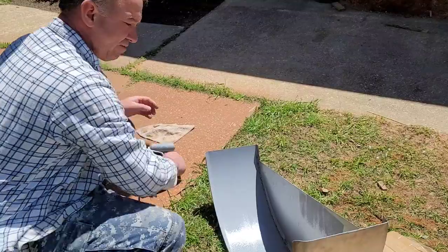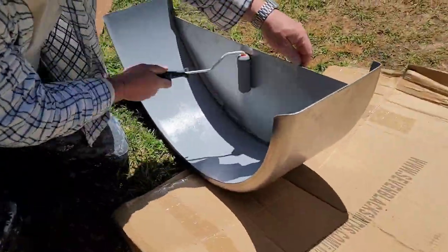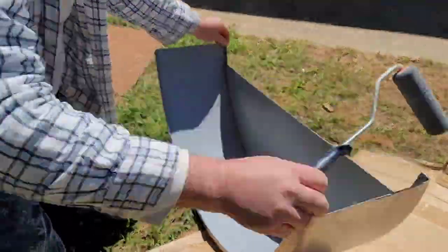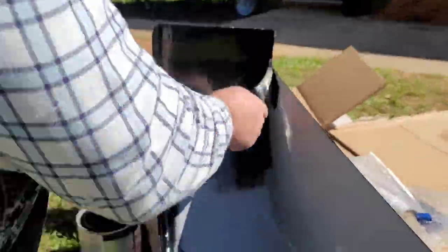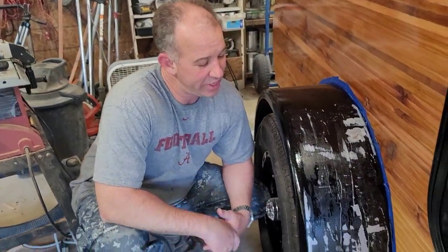We're going to get these things primed up and then move on to painting. Okay, we got our fenders mounted as you can see here.